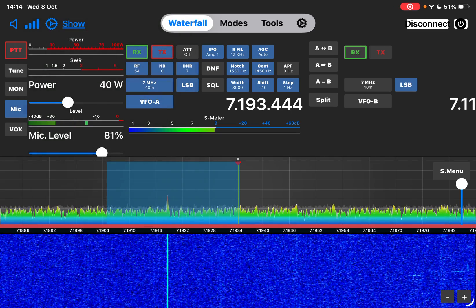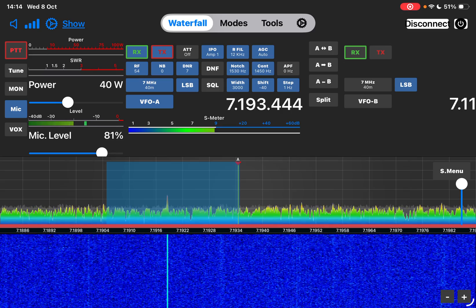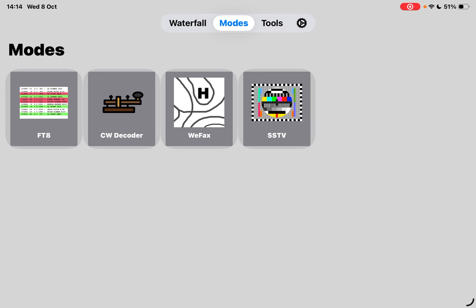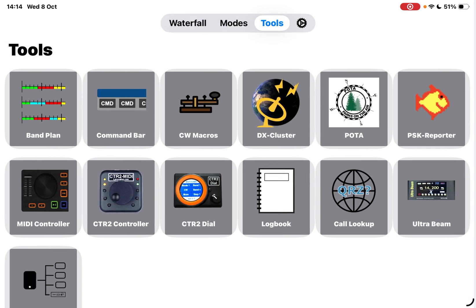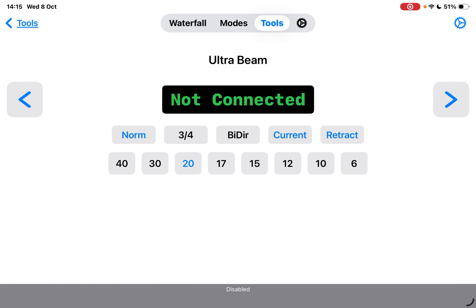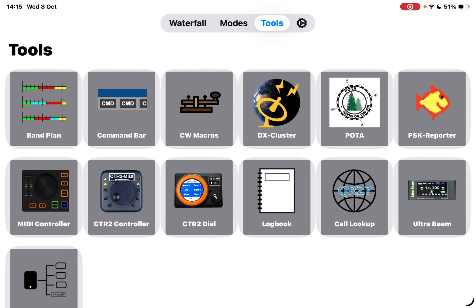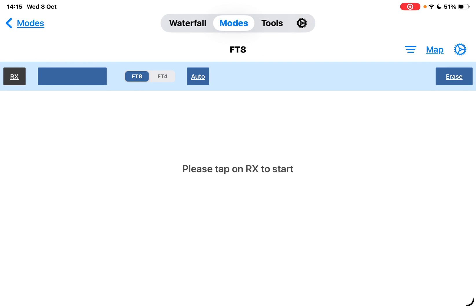We haven't even touched the surface yet, because this thing will do FT8 out of the box without you having to change hardly any parameters. Under modes we've got CW decoder, FT8 which we'll look at in a minute, SSTV, and more. Look at these tools - I just ordered the MIDI controller, about 36 pounds delivered in the UK, so we can have a physical VFO dial. The one I ordered was the CTR2 controller and the CTR2 dial. There's also DX cluster, POTA, PSK Reporter, and more.